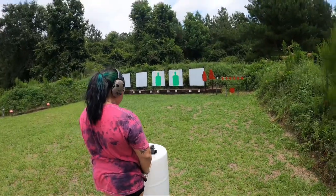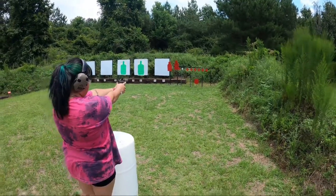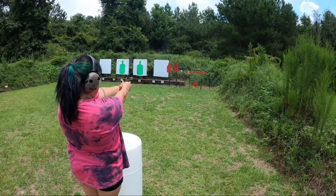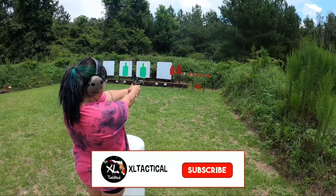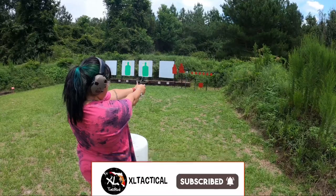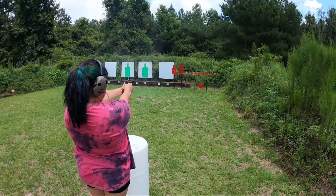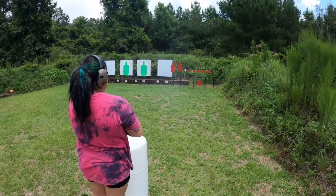Shooter ready? Yes. Go. Aim high on the dot. Shoot the big targets. Oh my God. That was terrible — I can't see with that dot.